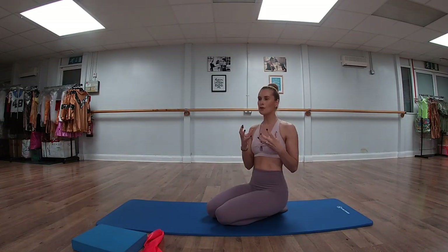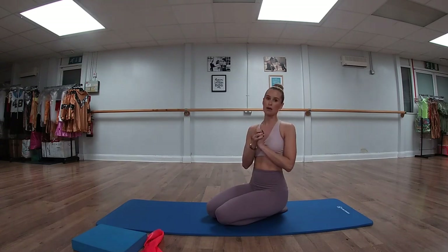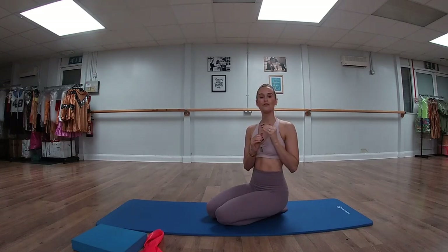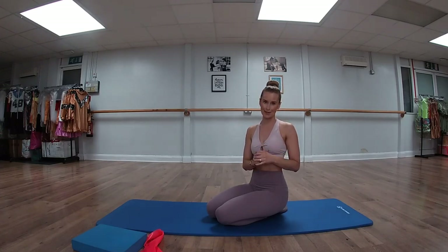You can also have hip pain that comes from underlying issues like a torn labrum or all sorts of different things. If you are suffering with any of those, please do check with your health practitioner before going ahead with these exercises.